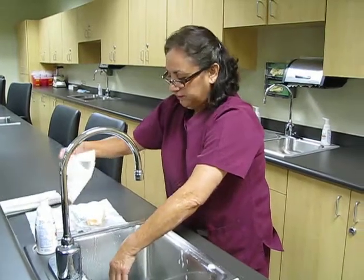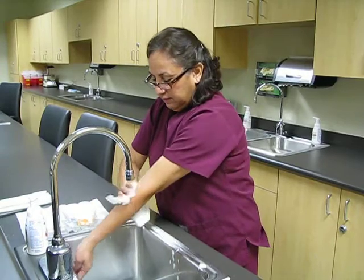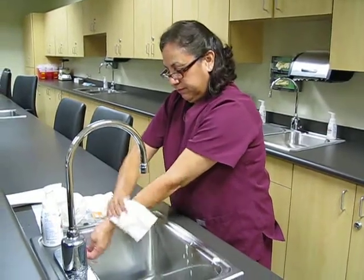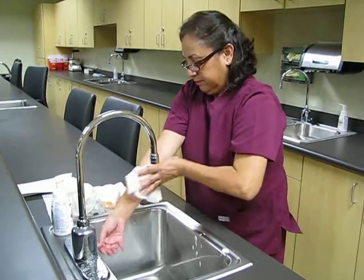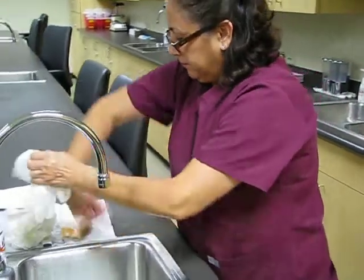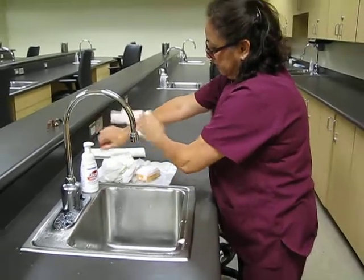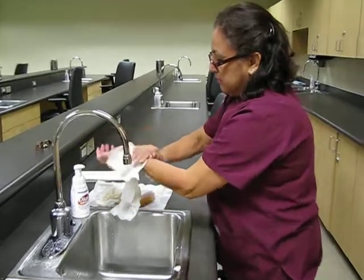Get your paper towel and start patting, avoiding the eye sensor. Start with your forearms first since it's dripping downwards, then you can start the wrist and hands. Still patting.